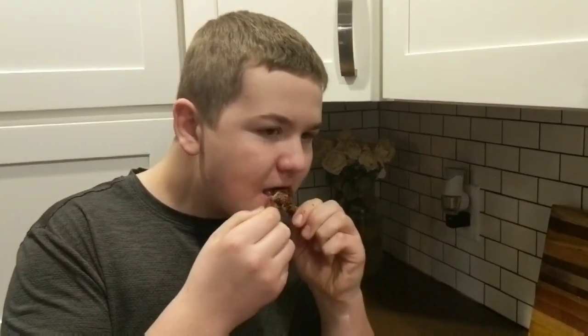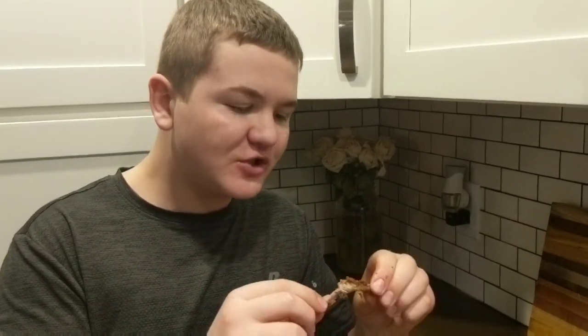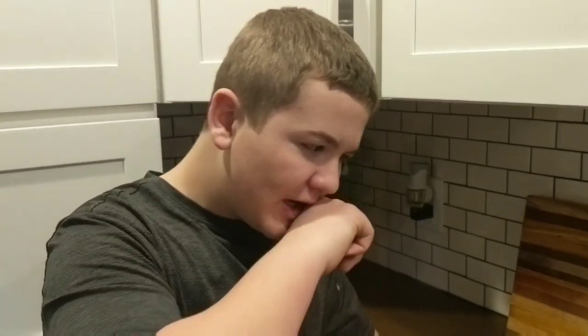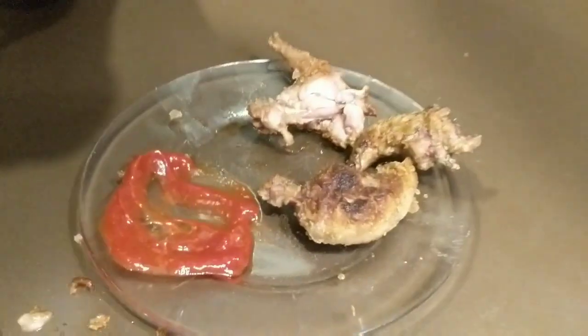I just ate the front leg and it's really good — it tastes like chicken. Thanks for watching. If you like Catch and Cook, make sure to like this video and subscribe to see more awesome videos like this. Until next time.